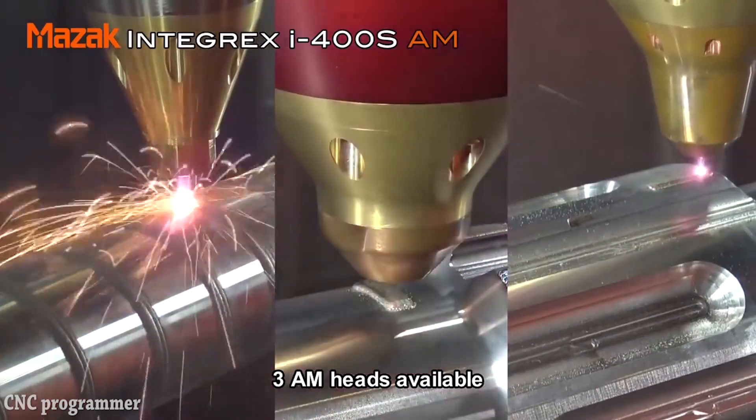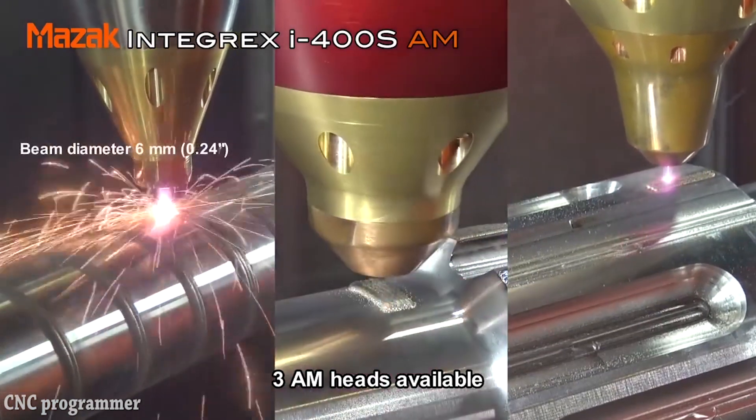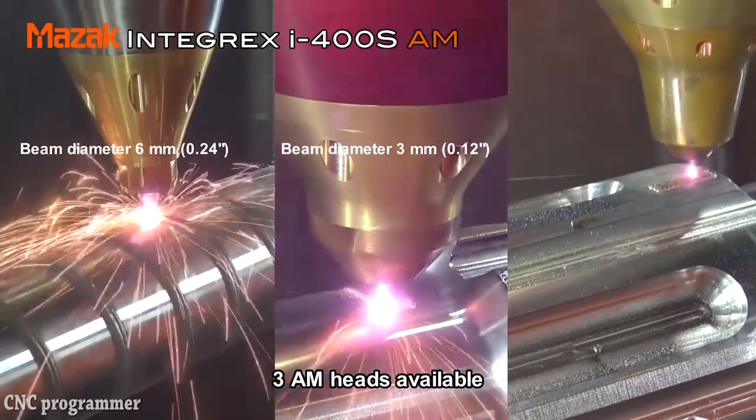The machine can join different types of metals together, which allows for the efficient repair of existing worn or damaged components such as aerospace turbine blades.